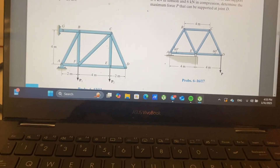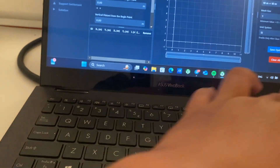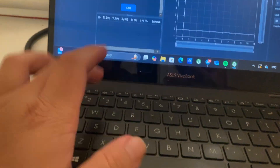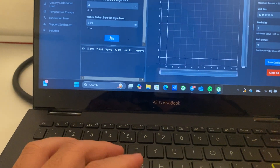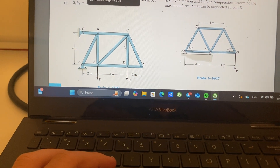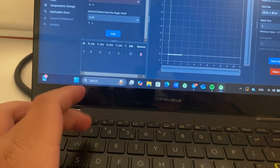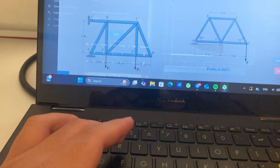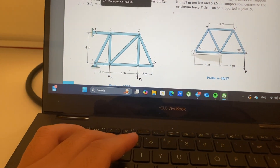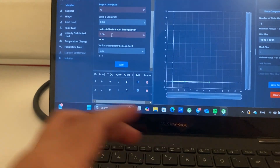So from A to F we have 2 meters, so the horizontal distance is 2. Then from 2 to 4, begin on 2 and add another 4. And then from 6 to 2, add 6 and then add another 2.